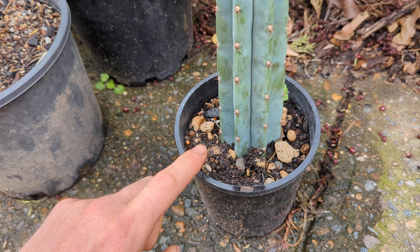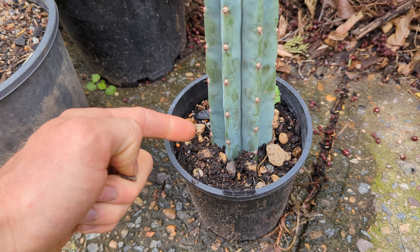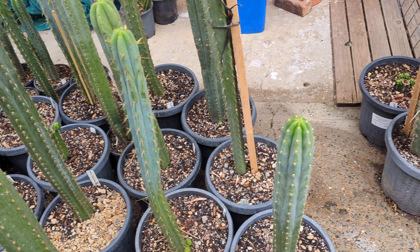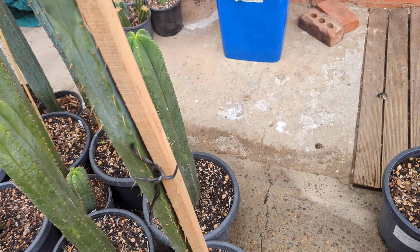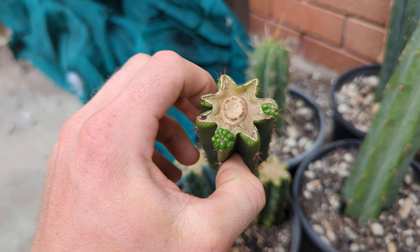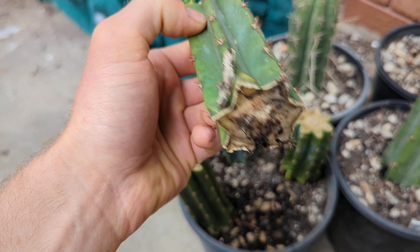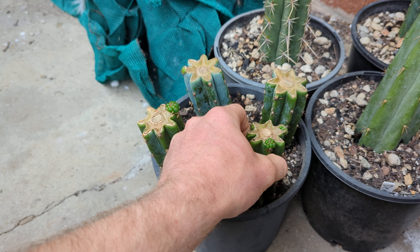Once you know there are roots, you can start lightly watering, and eventually the cutting will feel solid and won't lift up — at that point you can fertilize and water normally. This cutting here has already pushed out two pups before it's even developed roots, so they can definitely do that too.